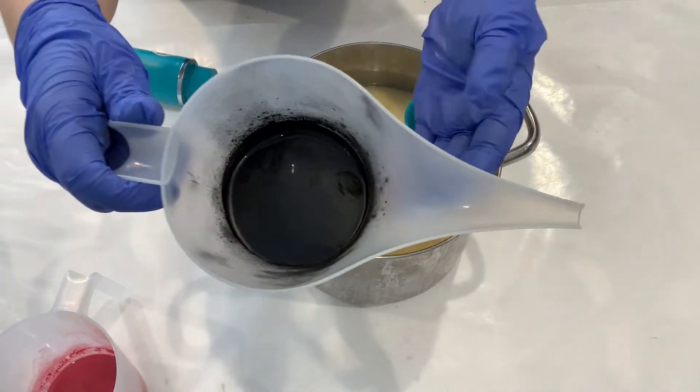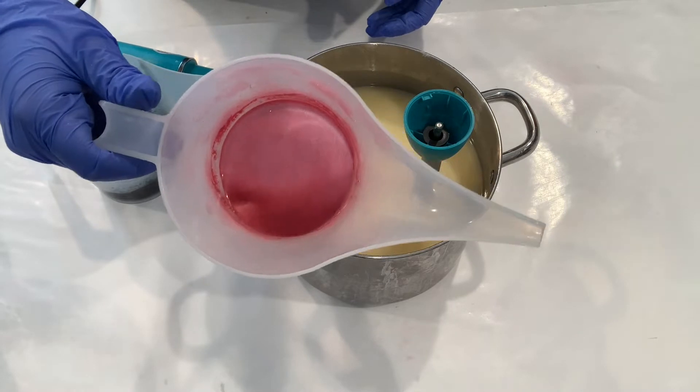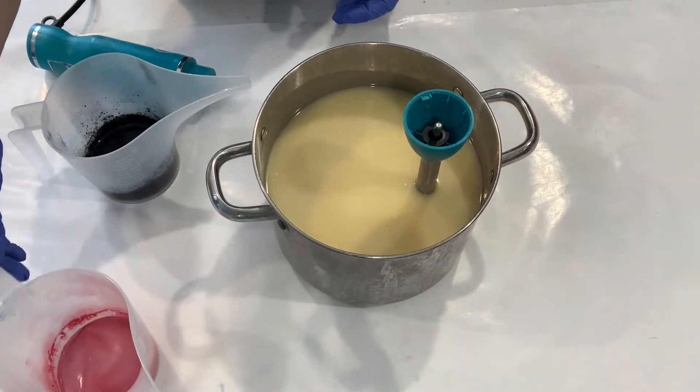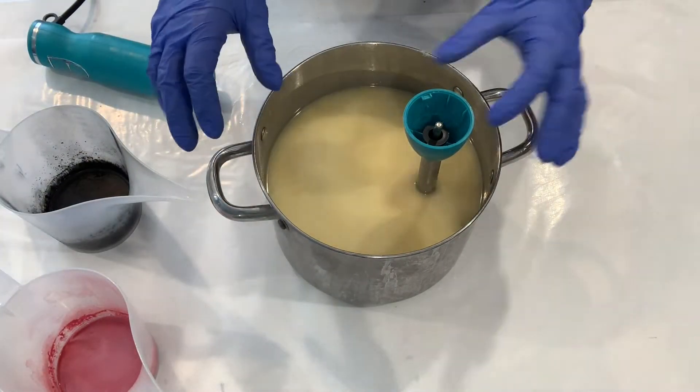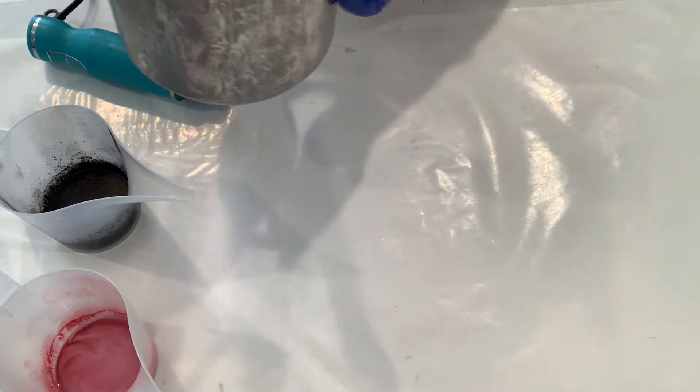This here is activated charcoal. And this is going to be our base color, which is amaranth pink from Nurture. I'm going to go ahead and pour a little bit into each color container.